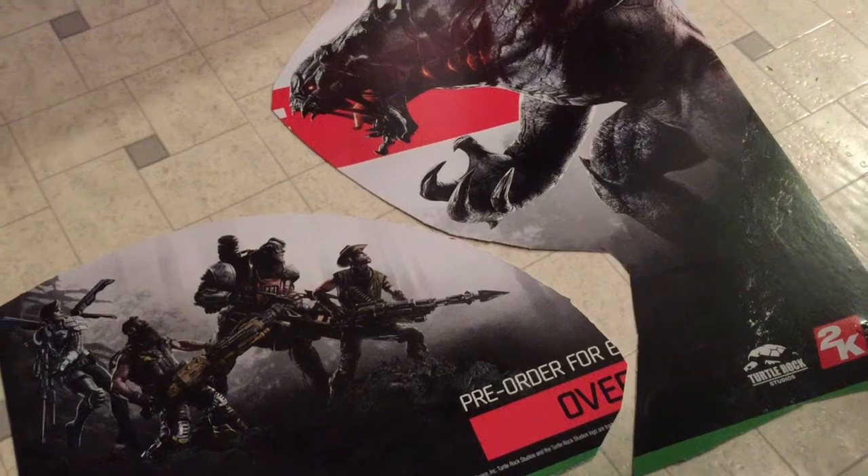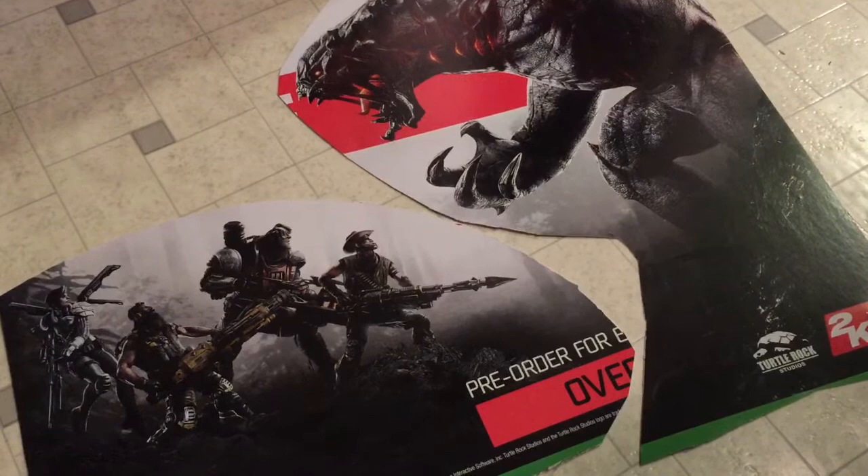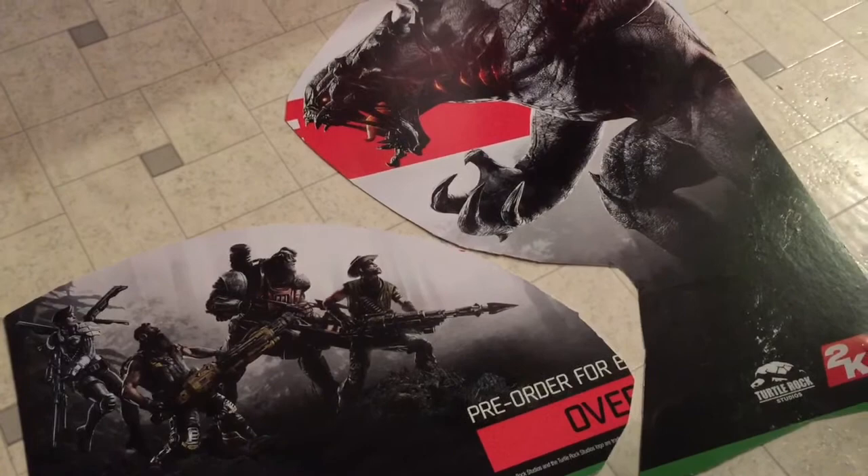Welcome back to my video series of saving the artwork. This is the Evolve pre-order poster that was thrown out and I am gonna do a custom cutout to it, so stay tuned.